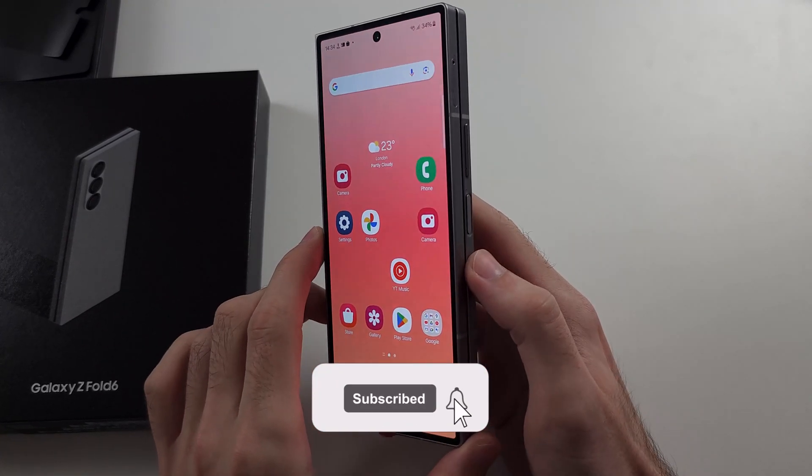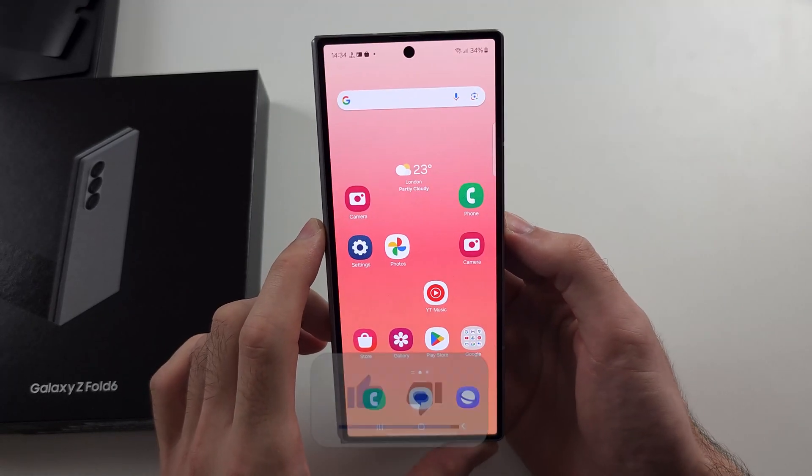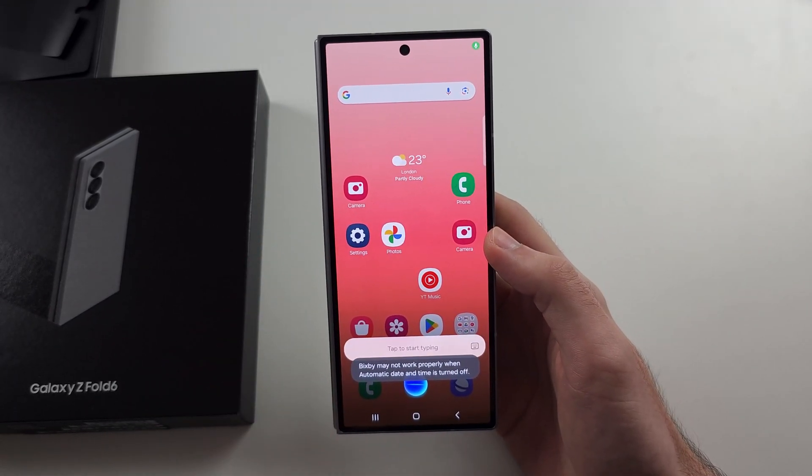To use Bixby on the Z Fold 6, we just need to long press the power button here, and then release when you see the Bixby screen.